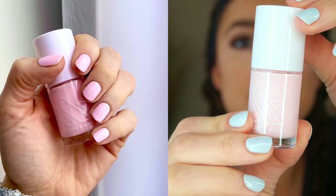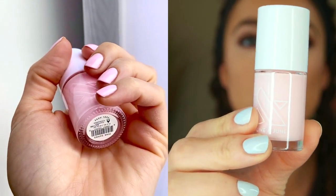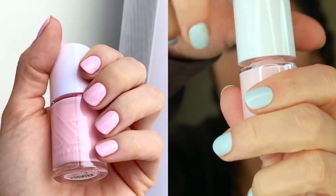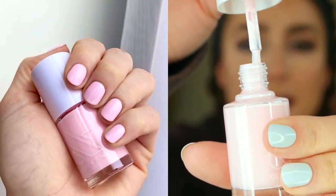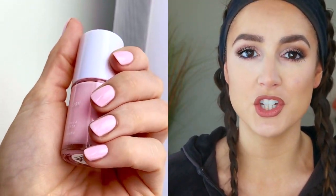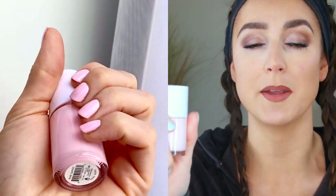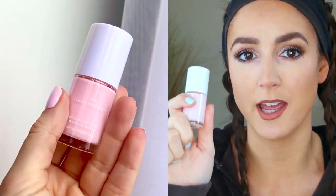Next up we have Pink Sands. This is described as a sun bleached pink, and I think that's honestly the perfect way to describe it. In the swatch I am wearing two coats. I found two coats to be a tiny bit streaky — I think three would be absolutely perfect. You can get away with two, but this particular polish was just calling me for a third. It is just the most gorgeous light pink. I know many of us come from the Essie Fiji era, and this really rivals that in a great way. This is a beautiful staple to have not just for spring, but for summer as well — truly a year-round color.